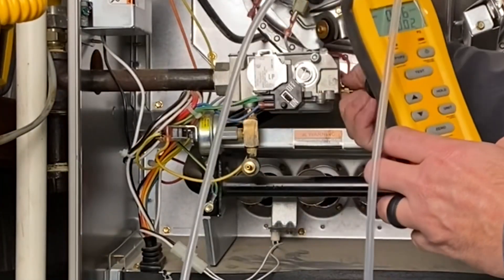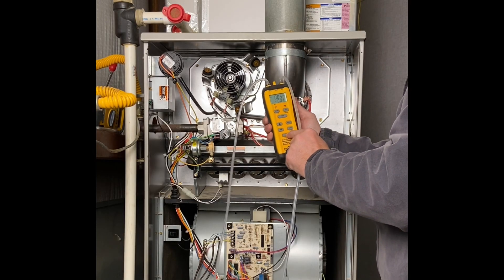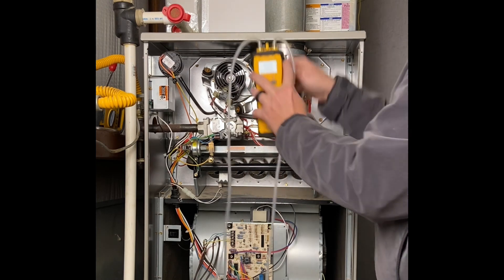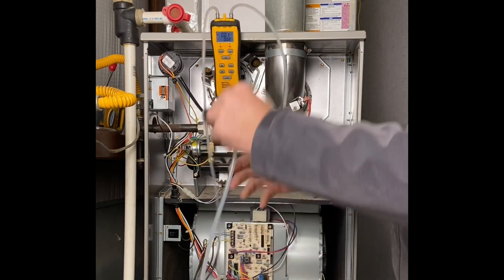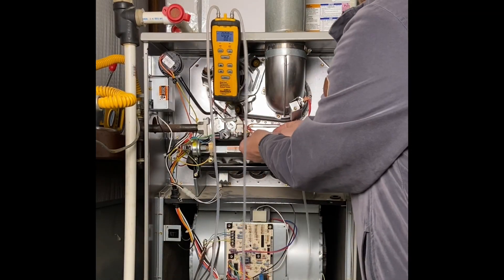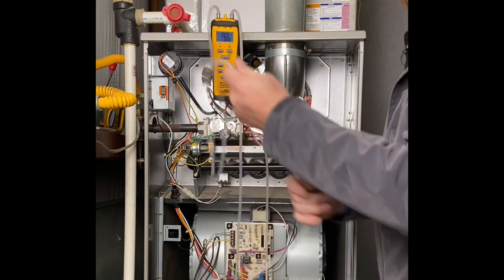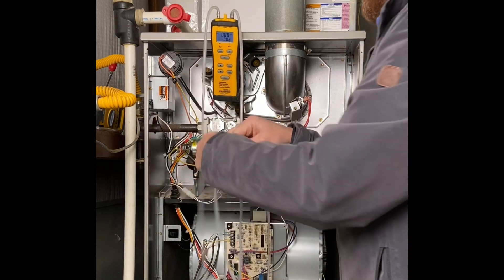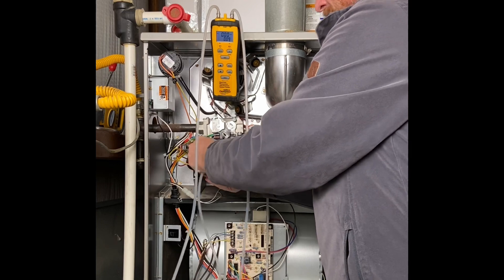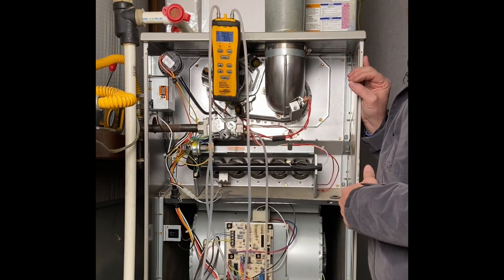Now I get my dual-port manometer set up. This gives me two different pressures. I'm going to zero this out and turn on our lights. I'll use P2 for the manifold pressure and just put my hose on the little barb fitting, and P1 for the input side pressure. Now we're set up — as soon as I power the system up, we can see what our gas pressures are.